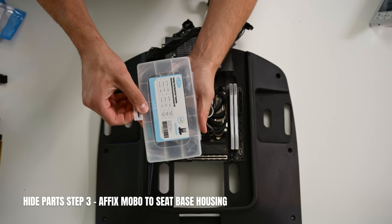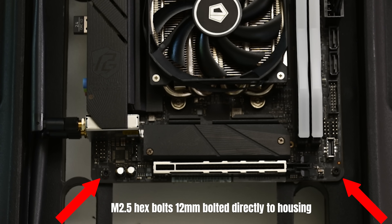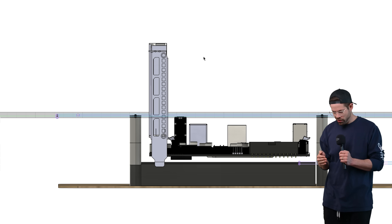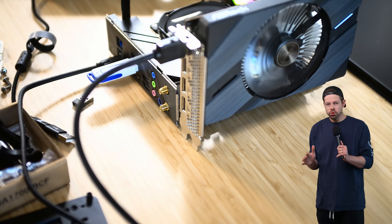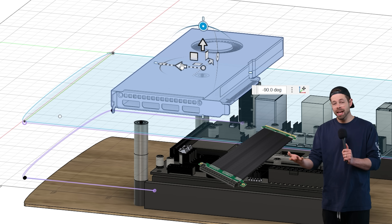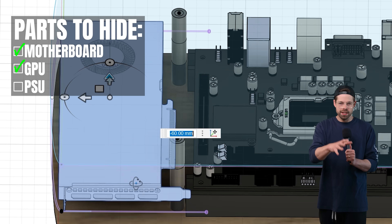Motherboard done. Very specific, teeny tiny, itty bitty baby screws go straight into the nylon material. A standard GPU is about 120 millimeters tall, so that does not fit — way too tall to hide vertically. So I use a PCIe riser cable, which means we can lay it on its side, and it'll fit right there in that same 50mm cavity as the motherboard.